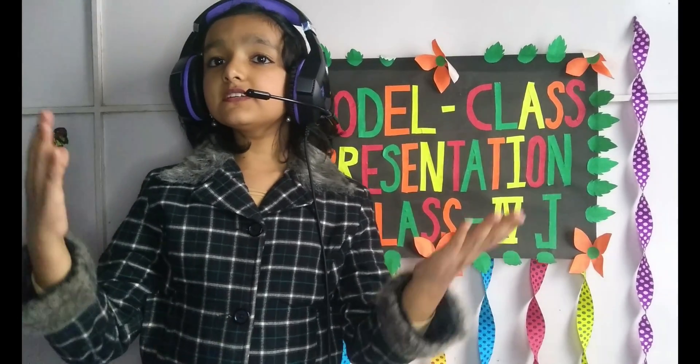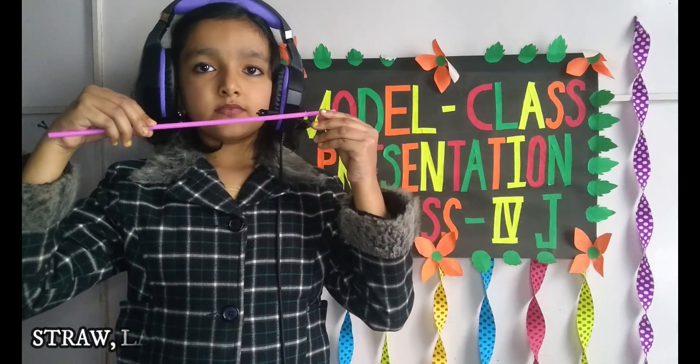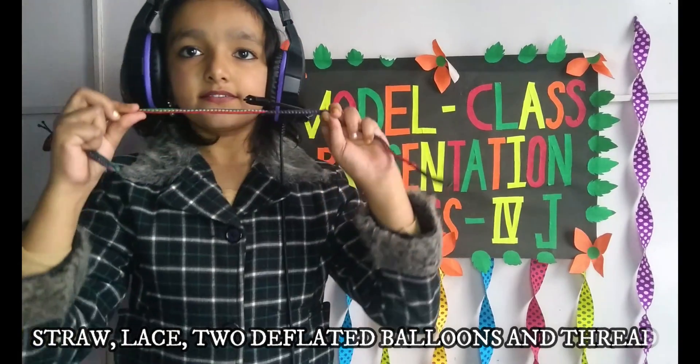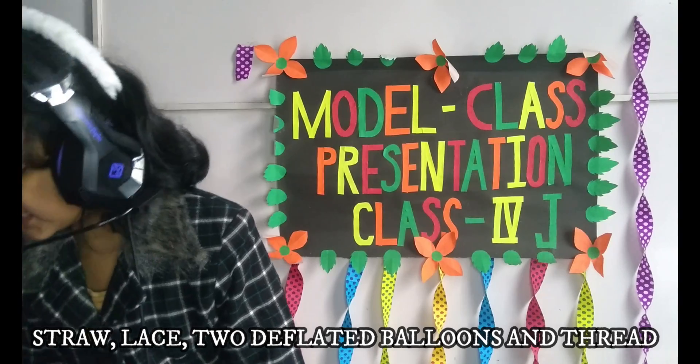So what we need for this experiment: we need a straw, a lace, two deflated balloons, and a thread.